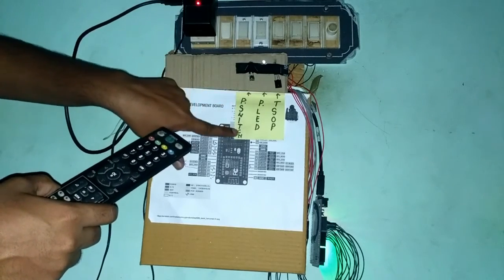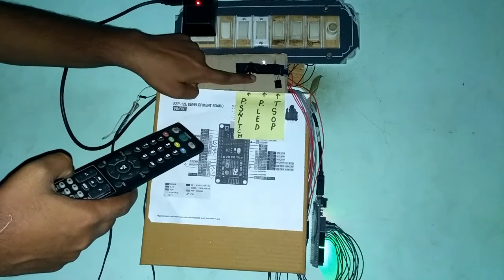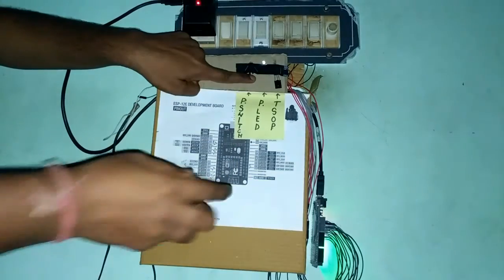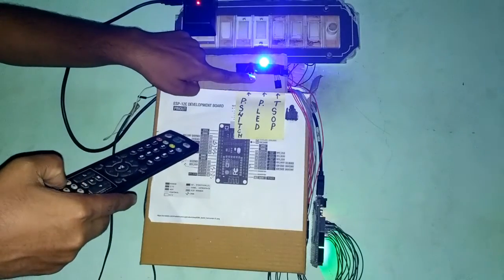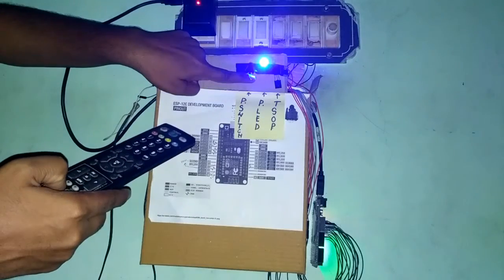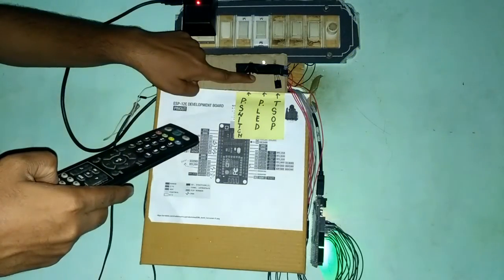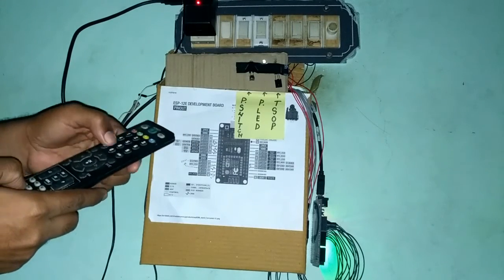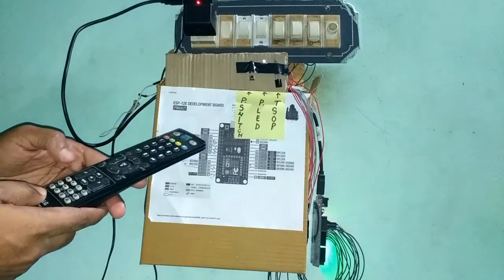As you can see, this is our program switch — you can program new buttons by just pressing and holding it, then entering the new buttons. This is our program LED, which indicates that you have successfully programmed new buttons into the code. Just keep pressing 9 buttons for your desired appliances. After accepting 9 buttons, it will not accept any more. As you can see, the earlier buttons are no longer working — so let's try with our new buttons. Yes, that works!